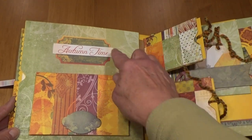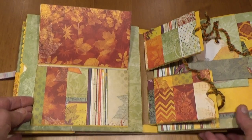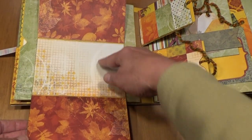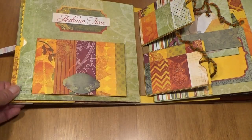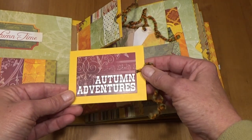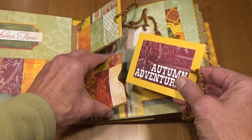On the next page this opens up and it's two more places for 4 by 6 photos, and then another two places for 4 by 6 photos. Then I included here two pull-outs — this one says 'Autumn Adventures' — and a place for journaling or a photo on the back.